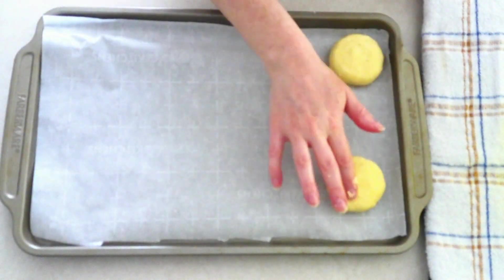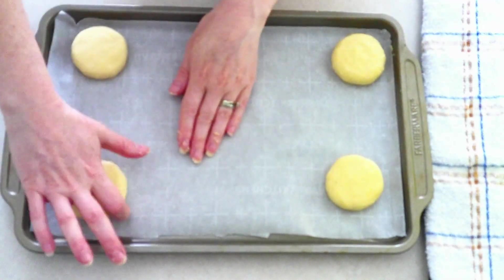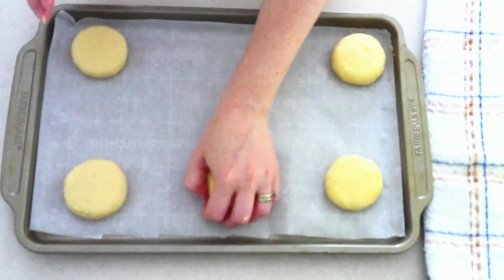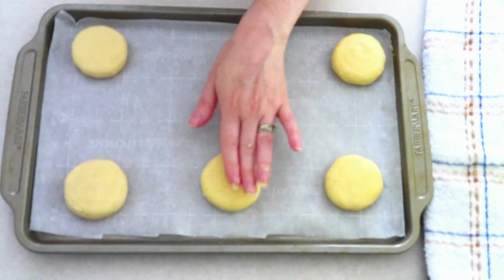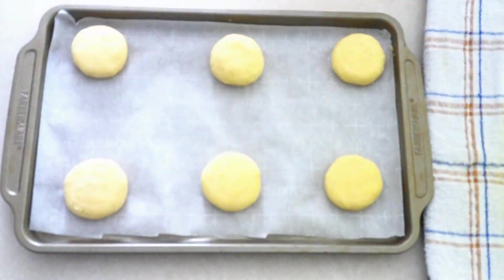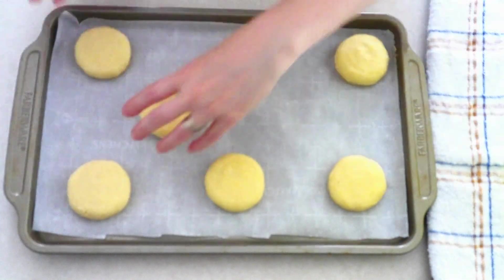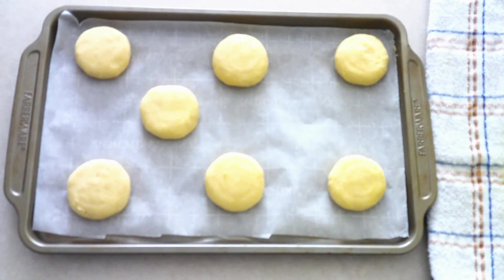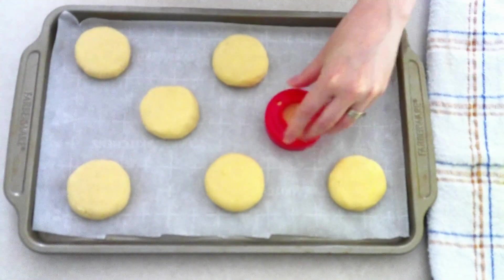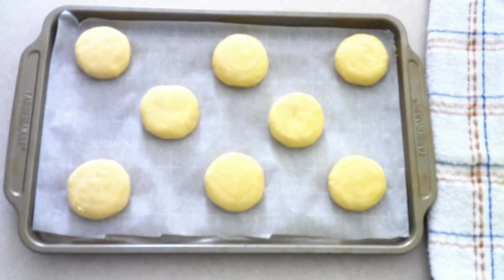If you want a really thick biscuit, press it out a little thicker — that's up to you. Keep in mind that coconut flour doesn't rise or spread very much, so pretty much whatever shape and thickness you press your biscuits to is what they'll come out looking like. They do expand and fluff up a tiny bit, but not like traditional biscuits. Also, place your biscuits about two inches apart on the baking sheet since they do expand a little.